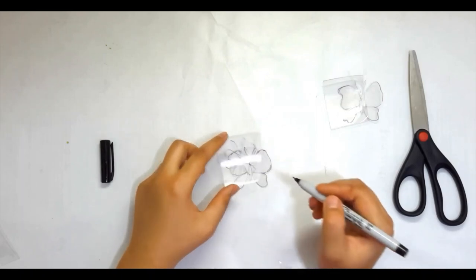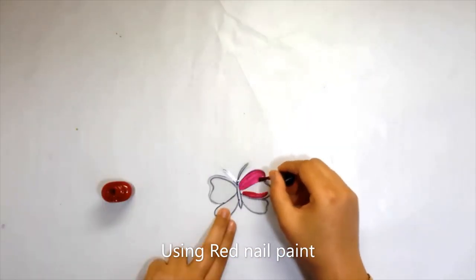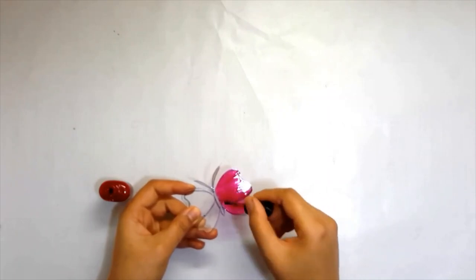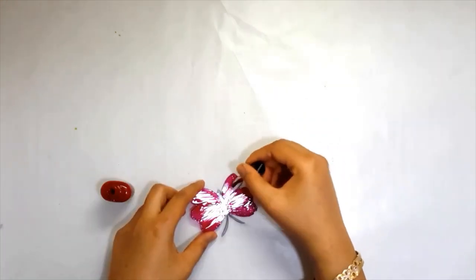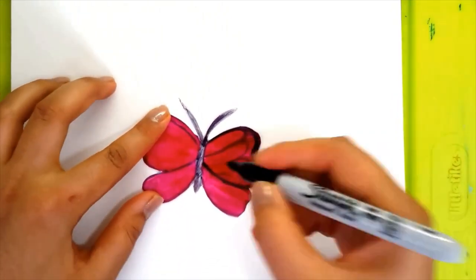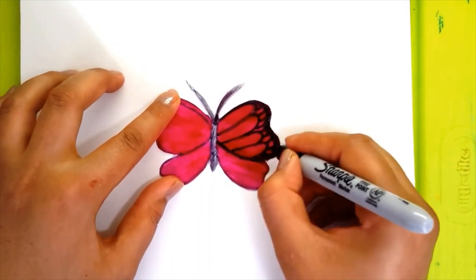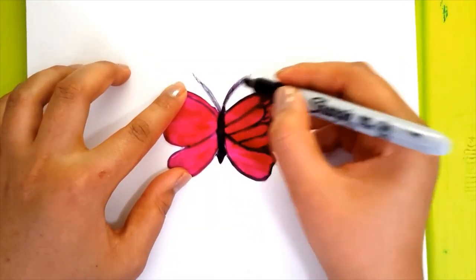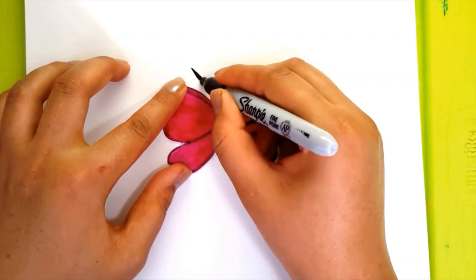I am using nail paint to color my butterfly. It will give a good shine to it. You can also use fabric paint or acrylic paint. Let it dry, then outline your butterfly with a marker and design it as well.